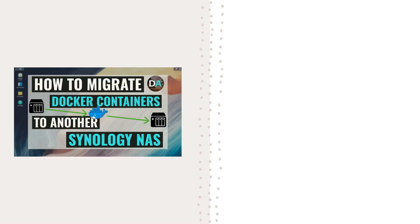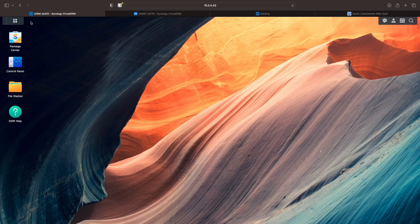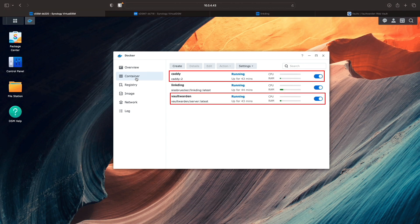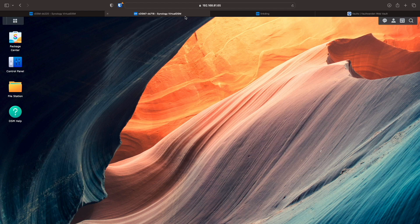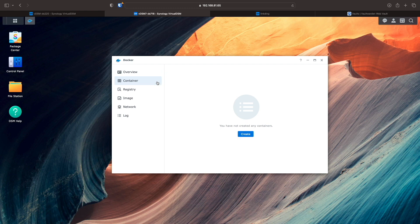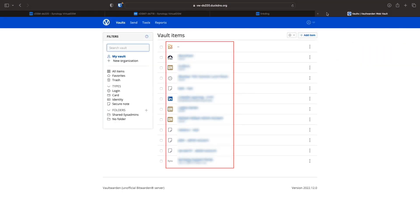In this video, I'll go over how to migrate Docker containers from one Synology NAS to another. Here is the setup I'll be working on: I have a DS220 Plus running Linkding and Vault Warden, where Vault Warden is using the Caddy web server, and both are spun up through a Docker Compose YAML file. I'll migrate those Docker containers to my DS718 Plus, which currently has no Docker containers running. Just to confirm that actual data is being migrated, I've added a few bookmarks to Linkding and some passwords to Vault Warden, where they are currently running on my DS220 Plus.